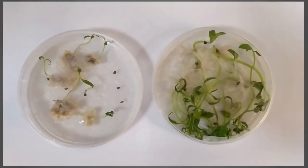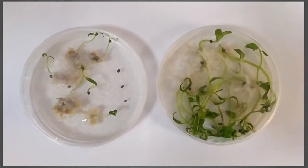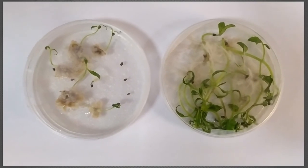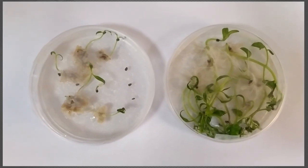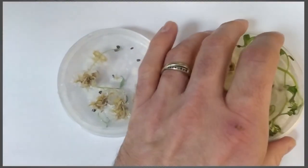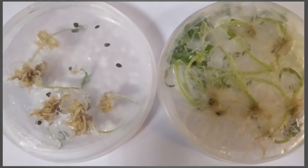Here we have two plates, both containing media, but we have two very different growth characteristics here. On the right-hand side we have a very typical germinated seed with lots of leaves coming up. It's been three weeks, so we have some true leaves growing in here, stems and all that stuff. On the left-hand side we don't really have the same sort of characteristics, but what we do have is something unusual. If you look at the underside of both plates, you can see that the roots are very, very different.